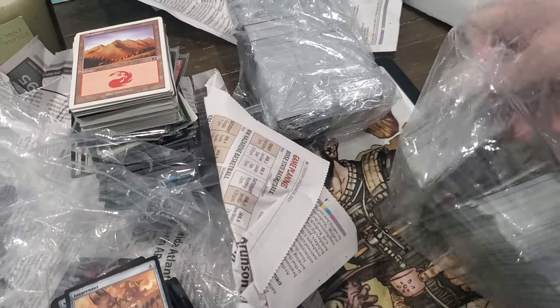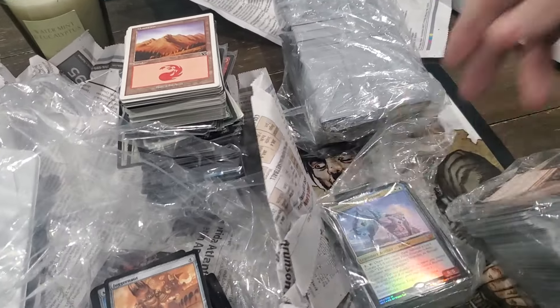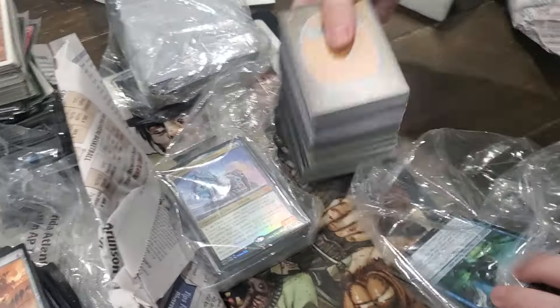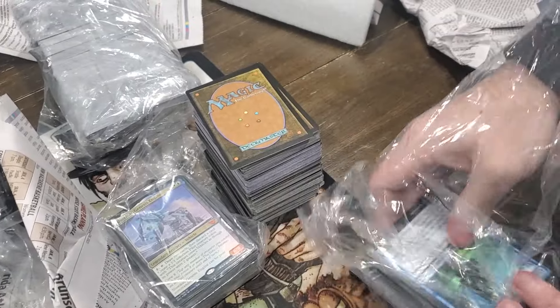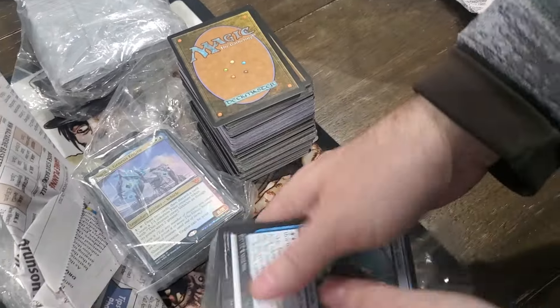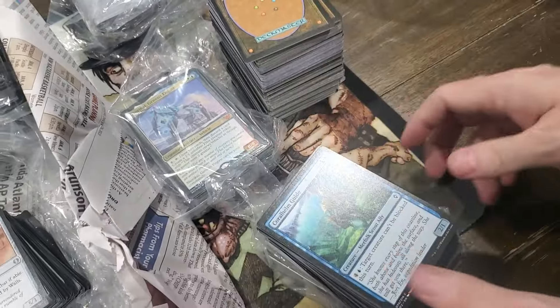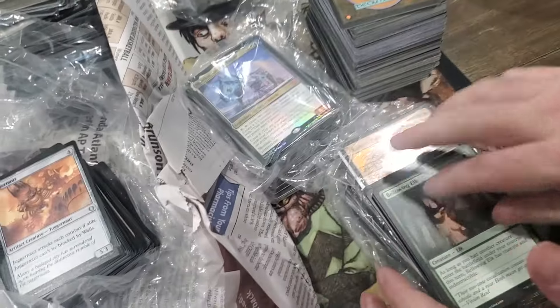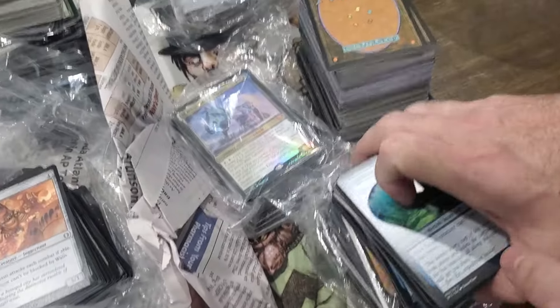Another bag within a bag. What else we got here? I remember them saying that there's partial Commander decks in here or something.